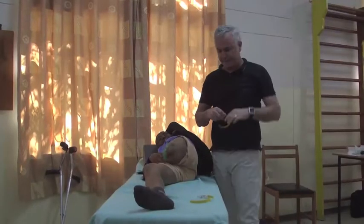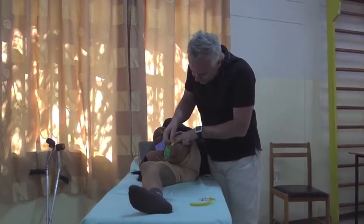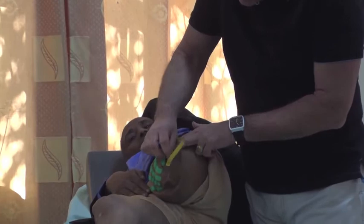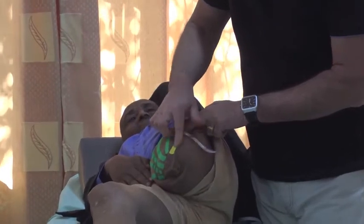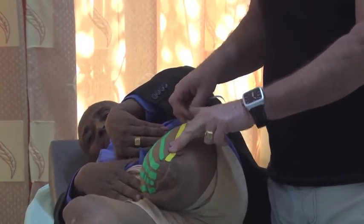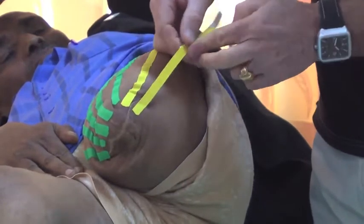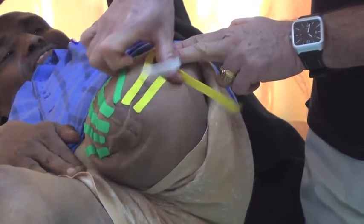On this side, stretch the skin with the leg down. We have to cover the scar tissue — stretch the skin, cover the scar tissue, stretch the skin, and apply the tape. Then let go. Stretch the skin up, stretch the skin down, and apply the base with no tension. Stretch the skin as you apply.